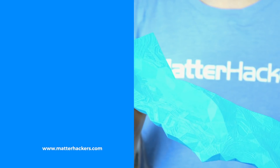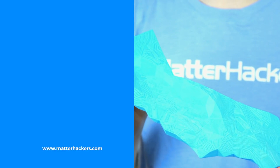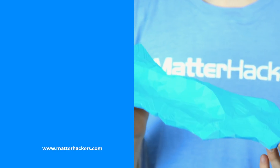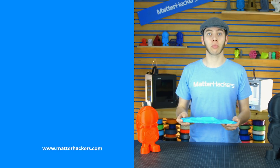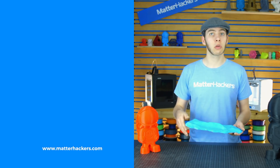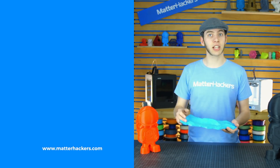Hey guys, I really wanted to share with you this awesome topographical map of California that Evan and Caitlyn sent us. They used their Lulzbot TAZ-6 to print this. We really like to see the different creative and technical ways that people are using their 3D printers, so if there's anything you want to share with the community, feel free to send it our way. See you next time!